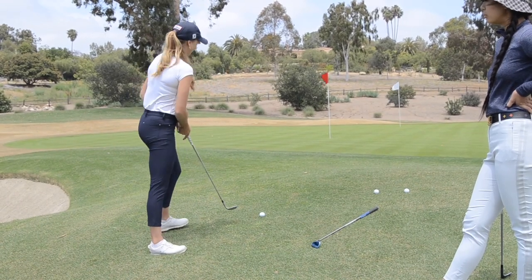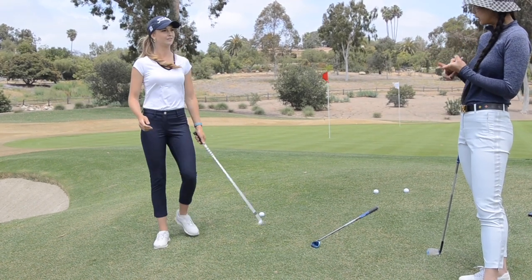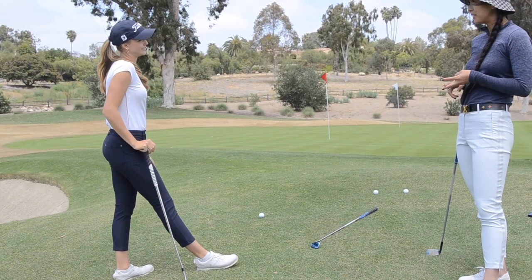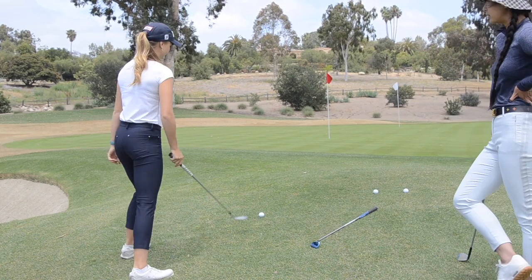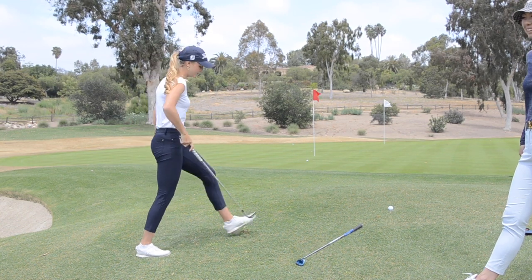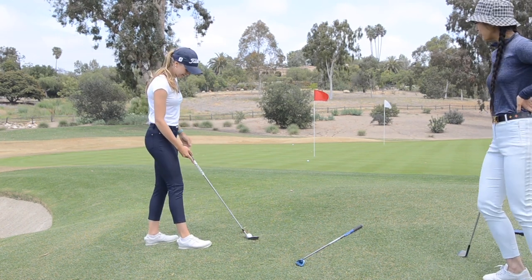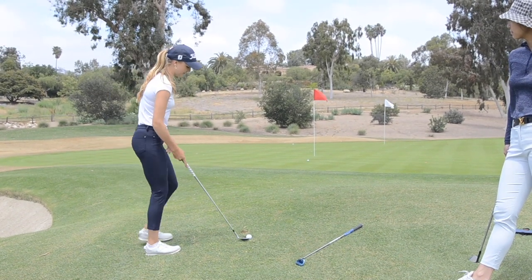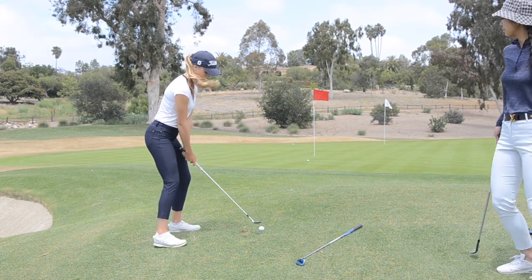So basically the two tips are: swing on your foot line and take a regular swing. It's all in your setup — so much setup. And for the mega flop, you can definitely get it higher. It's more fun to play with, and I'll let my hands release a little more on that one.